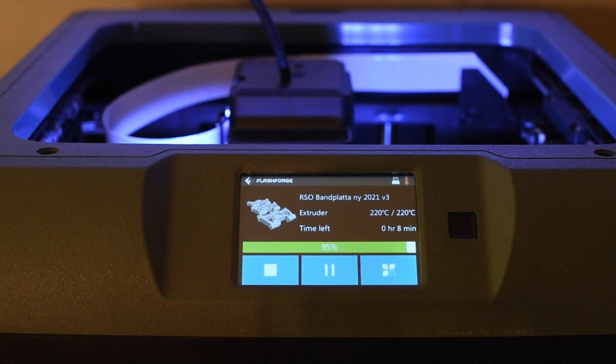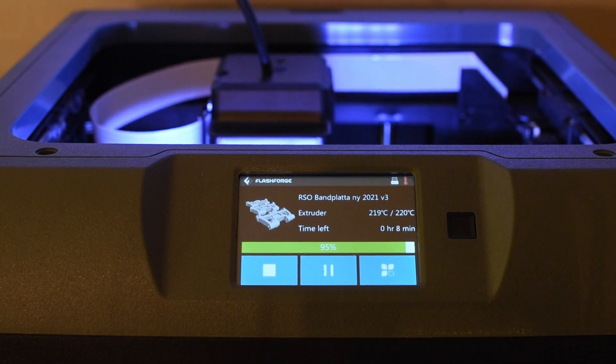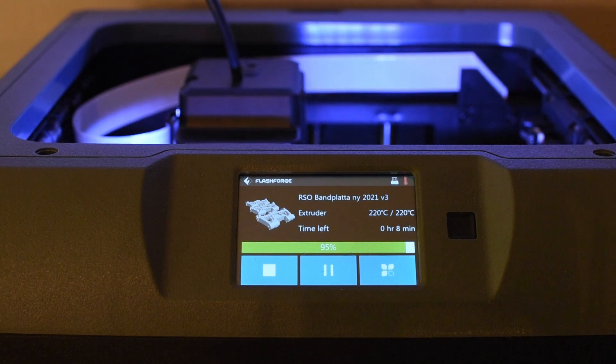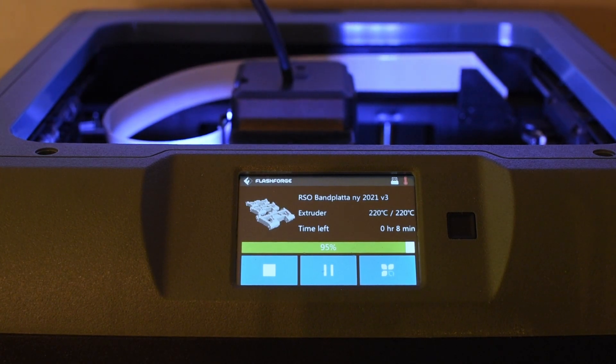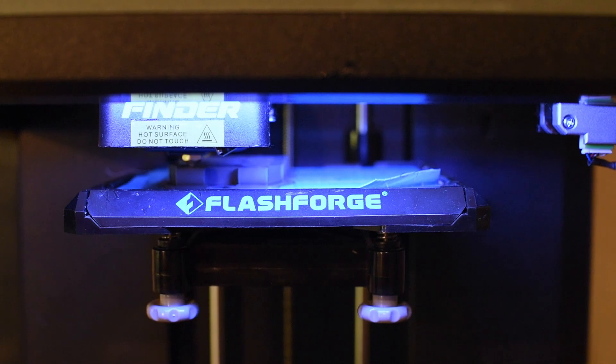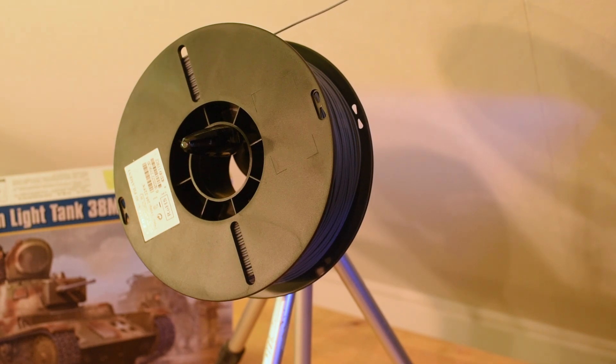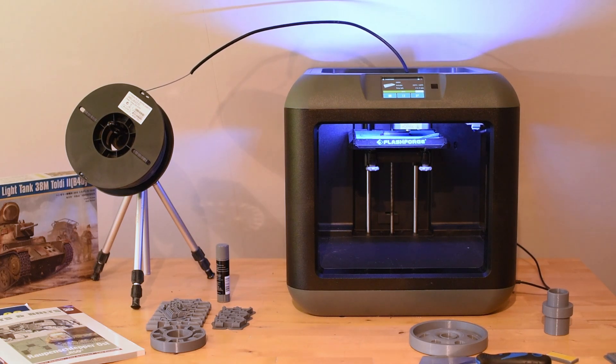The Flashforge Finder is a simple printer on the cheaper side, but not the cheapest. It comes fully assembled and has a small printing space of only 14 cubic centimeters. It lacks a heated bed, so you are restricted to filaments such as PLA and PETG. On the other hand, the printer is easy to operate and produces great prints. The printer has a built-in filament holder in the back, but since I am using PLA Plus from ESUN for most of my prints and those rolls are bigger than the original Flashforge ones, I have my filament roll on a small tripod next to the printer.